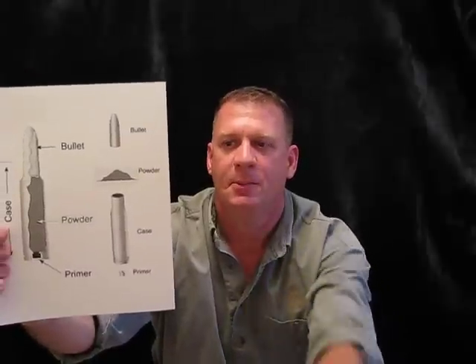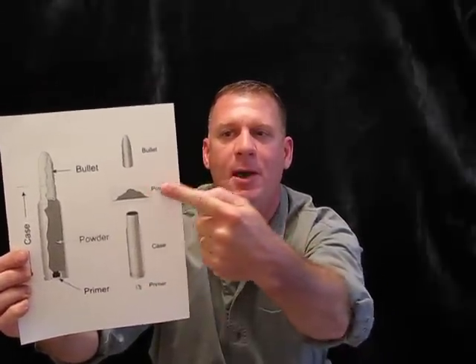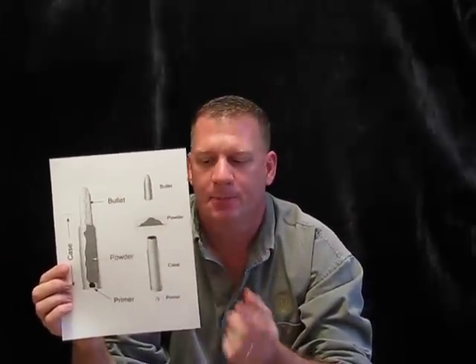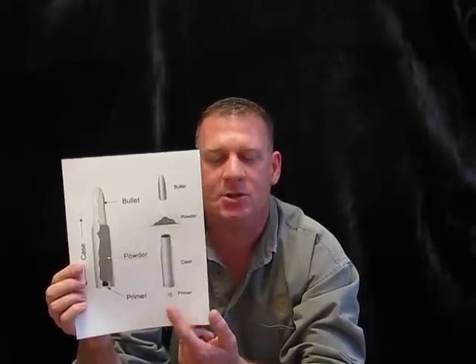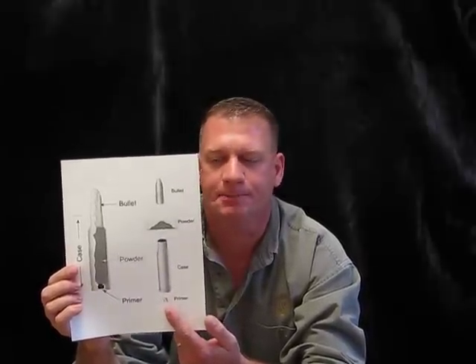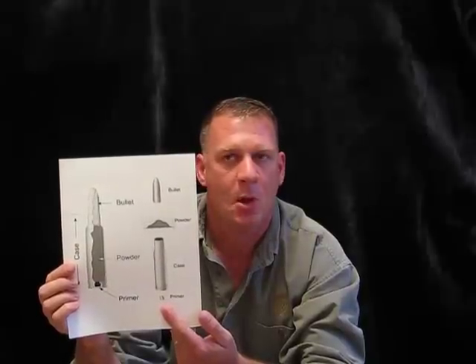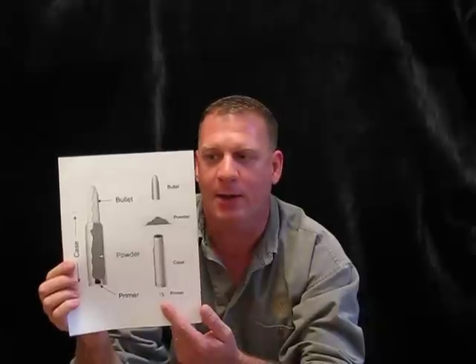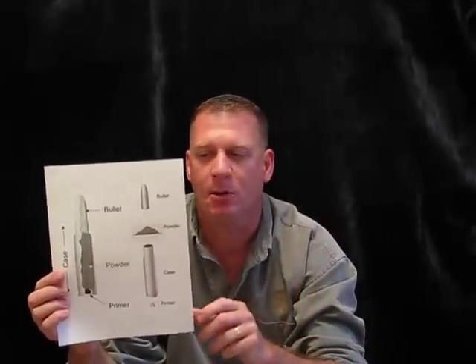This is what it looks like. There's a case, a primer, powder, and a bullet. The case holds it all together. The primer is what's used to ignite the powder — it gets struck by a firing mechanism in the gun. It can also be set off by hitting it with a hammer or placed in a fire. You don't want to know how I know that. The bullet is the only part that goes down the barrel of the weapon.